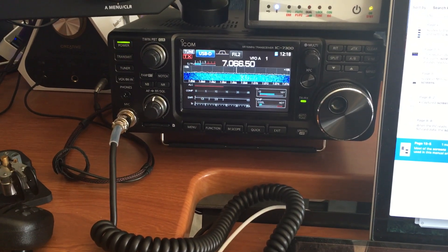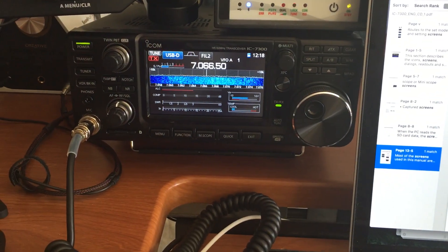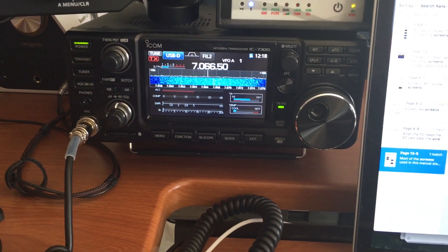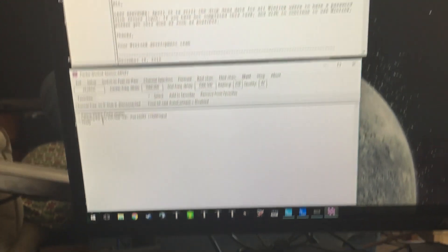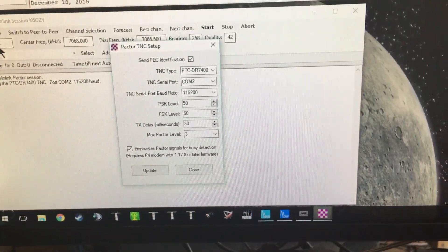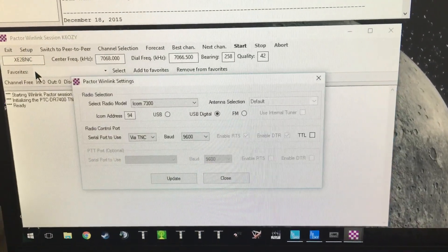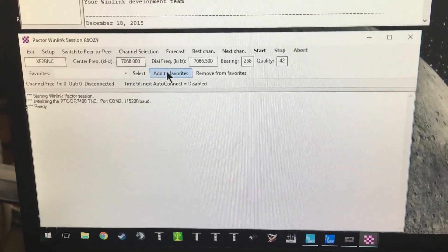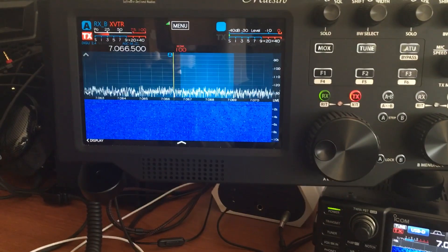Hello, this is K6OZY. I usually use screen capture software, but in this video I want to demonstrate the IC-7300's ability to do Pactor and Winlink just fine. I have it hooked up to a P4 Dragon modem and I am using Winlink with these settings. We are going to try to connect to this station down in Mexico. I am also monitoring it on my Flex 6700.